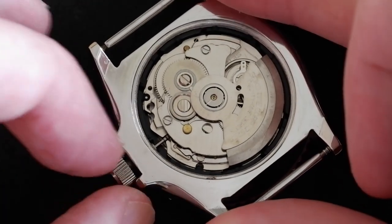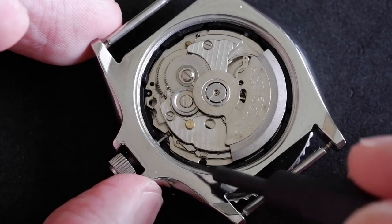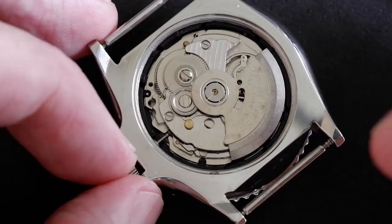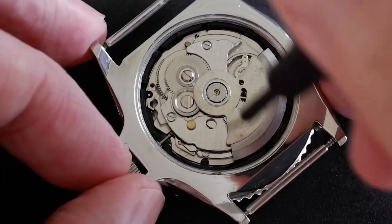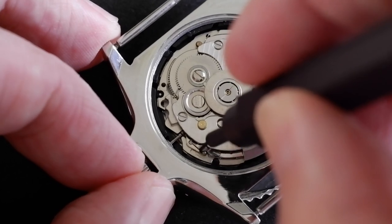Incidentally, what happens if you do pull it out? One click — there you go, you can see it hides the little tab. So don't pull it out any further than just unscrewing it, and then we push down gently on that dimple.